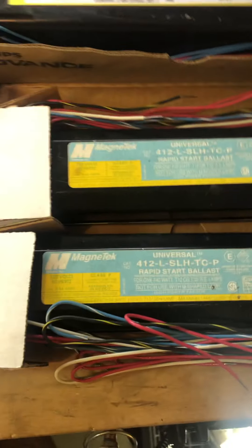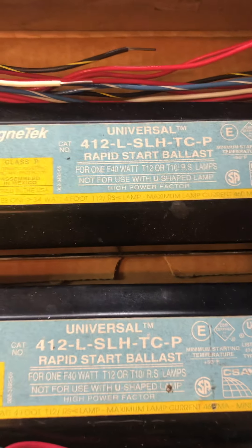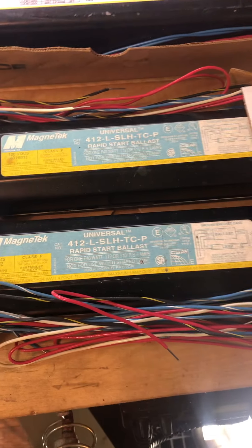Here we have two Magnatec universal ballasts. They can run one F40 T12 apiece. These are early — they can run one bulb, not two.